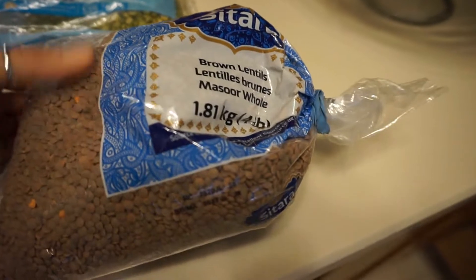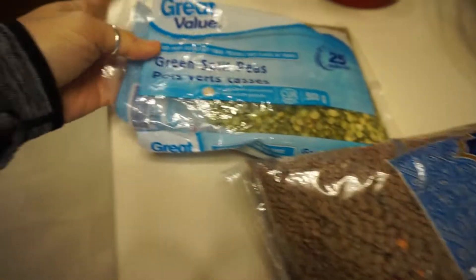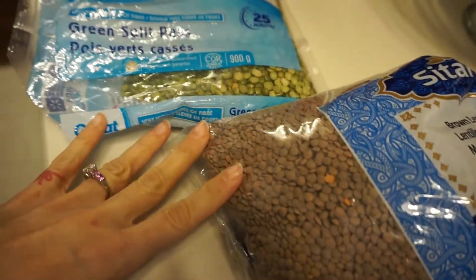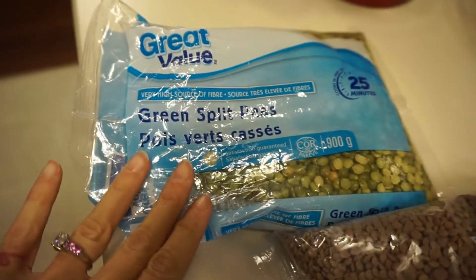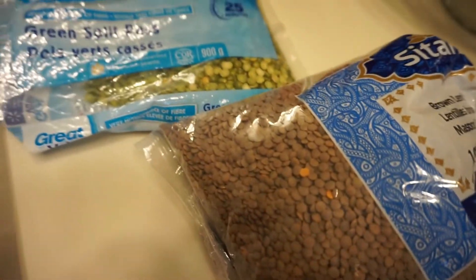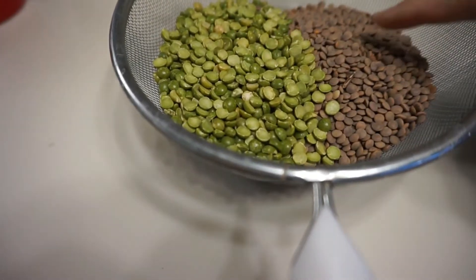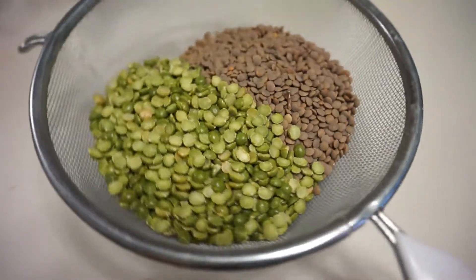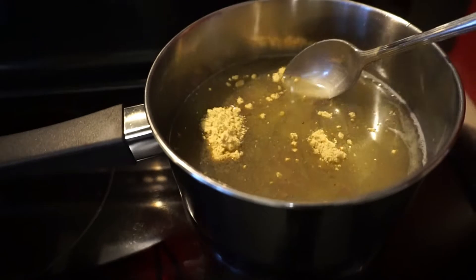For the lentils I'm using brown lentils, and I'm also going to be adding some green split peas. You can use green or brown lentils and leave the split peas out if you want — totally up to you. So that's half a cup of split peas and one cup of brown lentils, and I'm just going to give it a quick rinse and pop it into my pot.